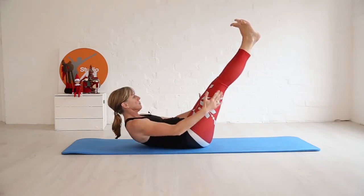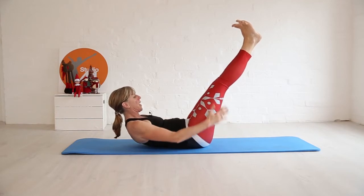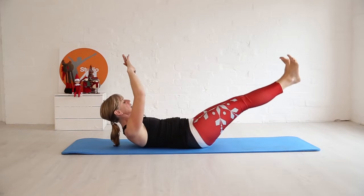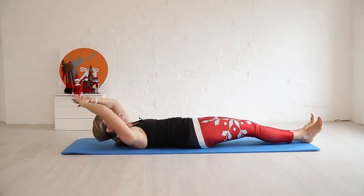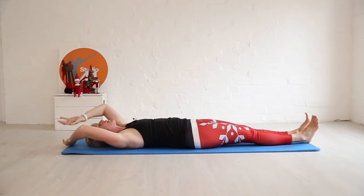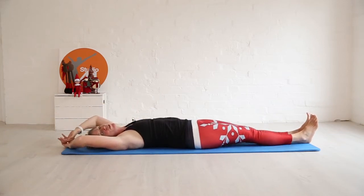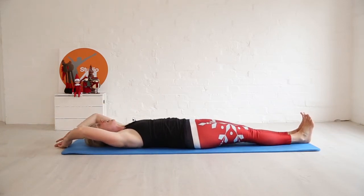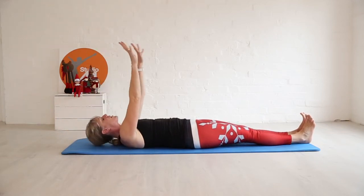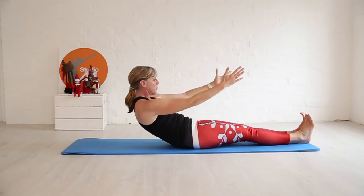Do two more, and last one. Lower those legs to the floor, or bend them and take them down — you don't want your back to come off the floor. We're going to take it into a roll up. If you can't do this from the floor, sit yourself up. Engage the glutes, push the lower back to the mat, breathing out, then as you lift your head, start to breathe.